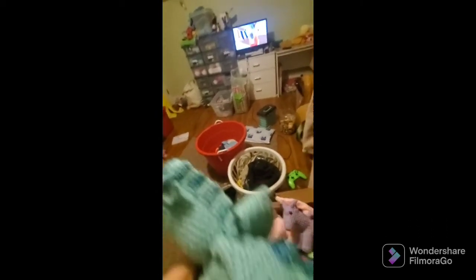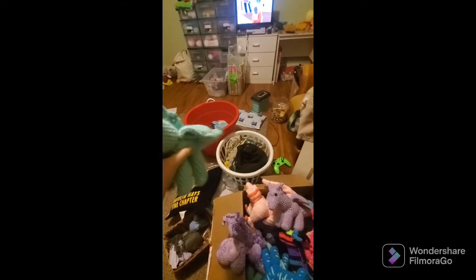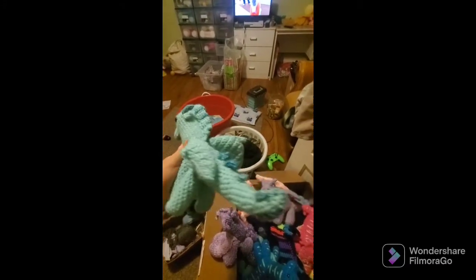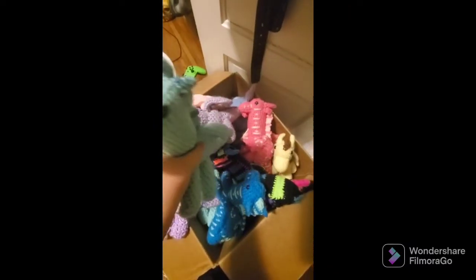I might as well show these guys off, because I don't know when I'm going to get together the video. This is the redesign for the leaf wing dragon. If I could not drop the camera, that would be swell. This is the redesign for the leaf wing dragon. I'm also going to redesign this little sea wing at some point.